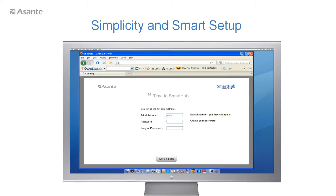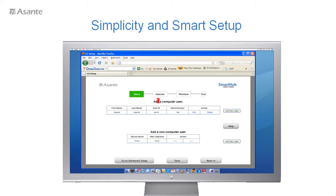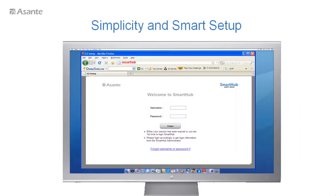Smart Hub will automatically pop up a login page when you install it the first time, so that you do not have to type an IP address or URL. From there, Smart Hub will guide you through a few setup procedures and then you can start using the internet. You will not need a CD-ROM, IP address, or quick guide. Even if you lose all the documentation, as long as you remember the name 'Smart Hub,' you can access this ingenious router at any time.